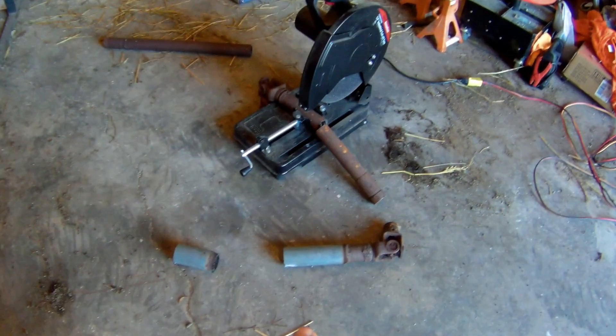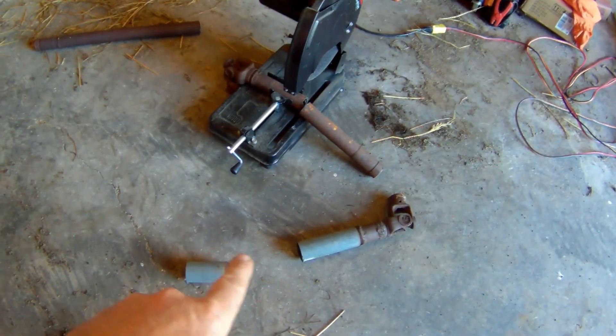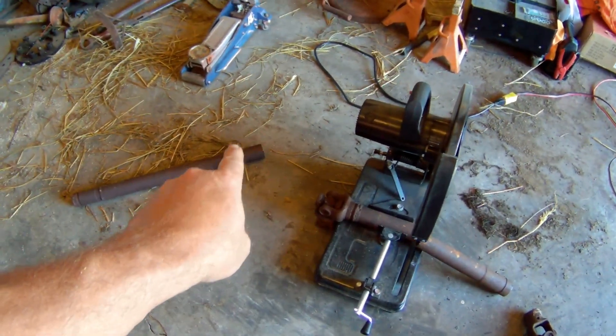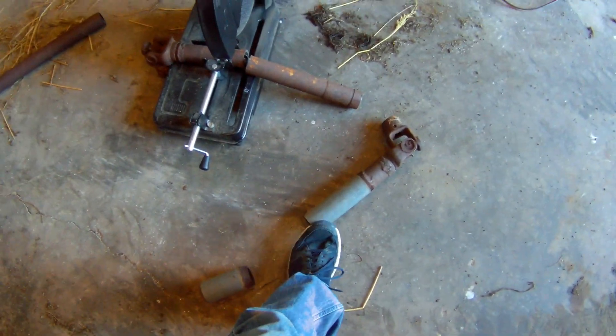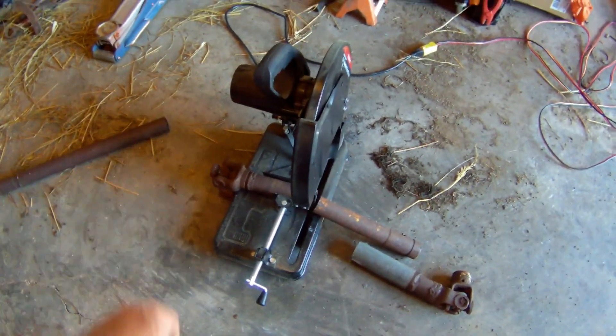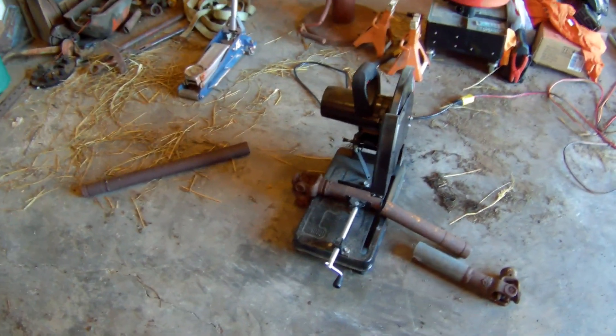Alright guys, got it cut. Nothing ever goes easy around here, so I've got to do it a little different. It was a lot shorter inside than I thought, so I cut it longer than I was going to. I've got to go find a piece of pipe this size, or a hair bigger, to slide over both of them. Got to do it a little different, but not the end of the world. I'll go dig in the scrap pile, find some pipe, come back and do the welding, and hopefully it'll work.